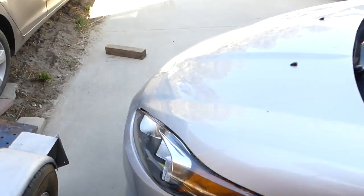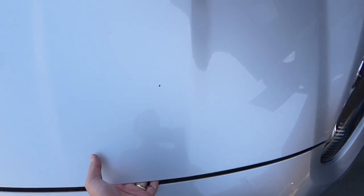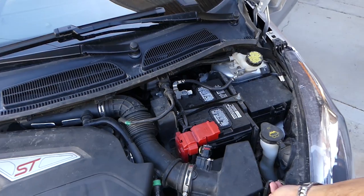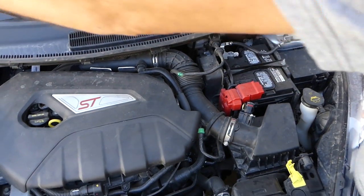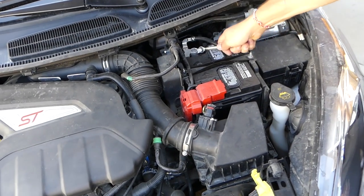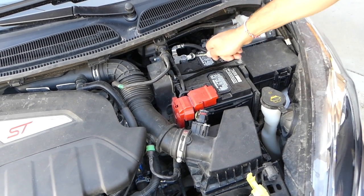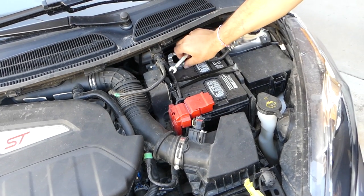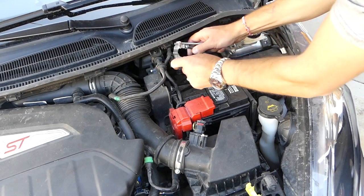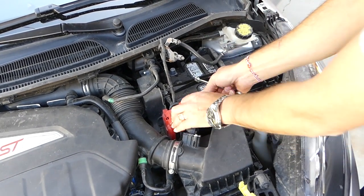The first step is to disconnect your battery, and it's important how you do that. You need to disconnect the negative cable first — this is the negative minus cable — and the positive second. If you don't disconnect the negative first and you accidentally touch the positive to the body of the car, you still have a connection and you can burn the computer or at least a fuse.